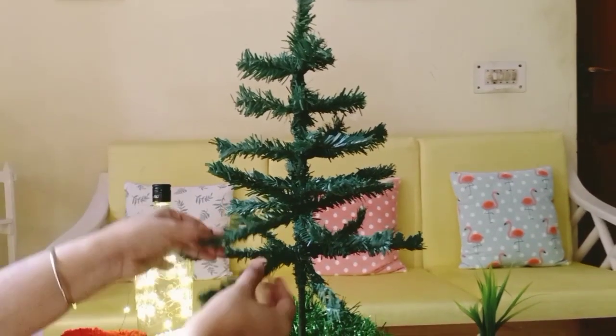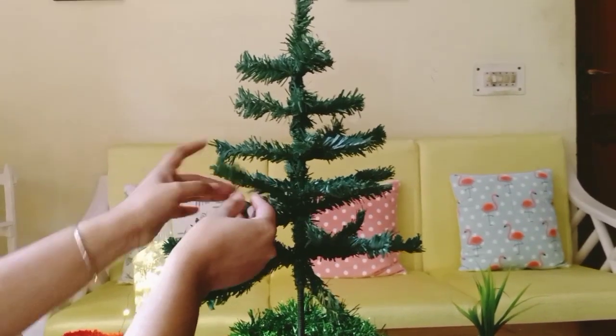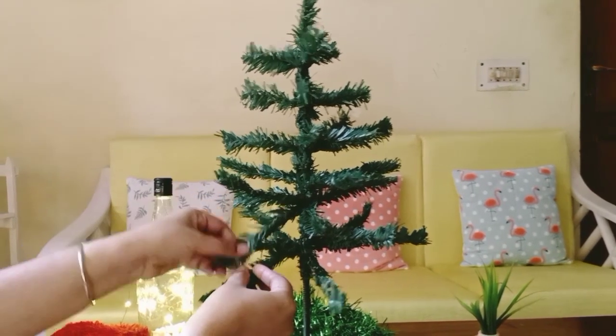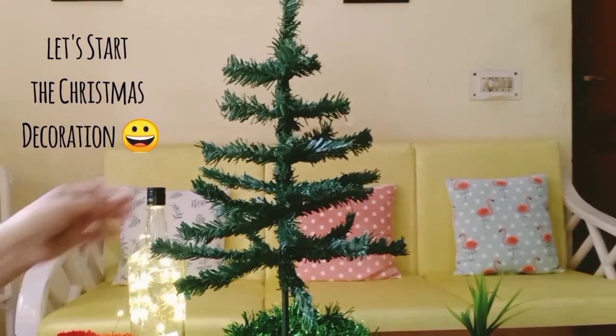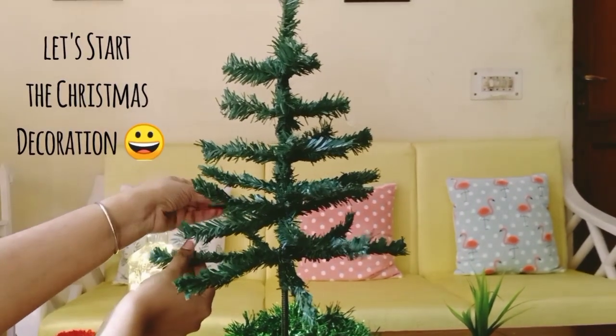Welcome back to Shri's Creative Lifestyle! Friends, Christmas is coming and we have to give a makeover to our home. So I am going to give my living room a Christmas makeover. Don't miss this — let's watch this video. If you like it, share and subscribe. Christmas decor, and also a Christmas tree, can't be skipped. We all have to buy a Christmas tree. I have also bought this Christmas tree, but it isn't too big — it is medium size.